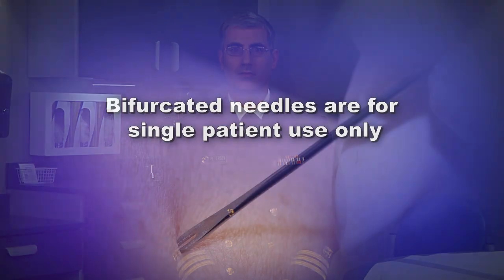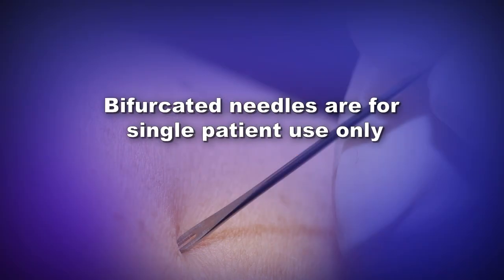The jabs should be vigorous enough so that a drop of blood appears at the vaccination site. Discard the needle in a biohazard sharps container. Remember, bifurcated needles are for single patient use only. Wipe off any excess droplets of vaccine and blood from the skin using a dry gauze pad and discard the pad in a biohazard container.